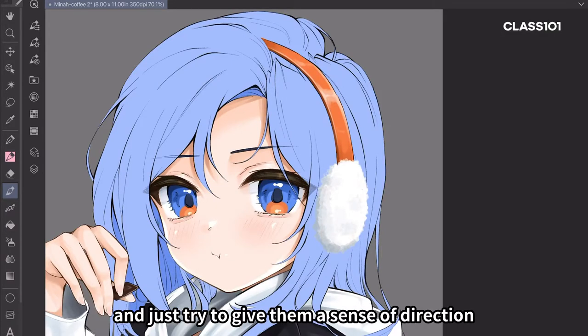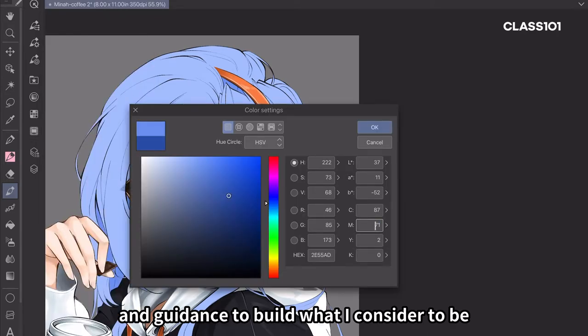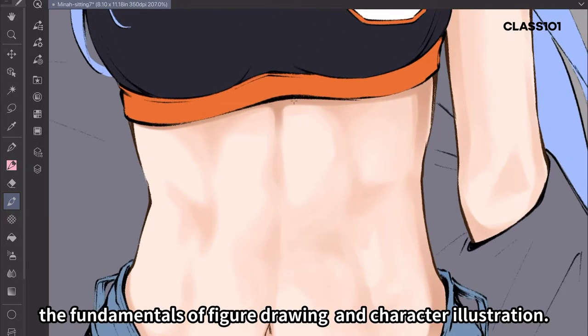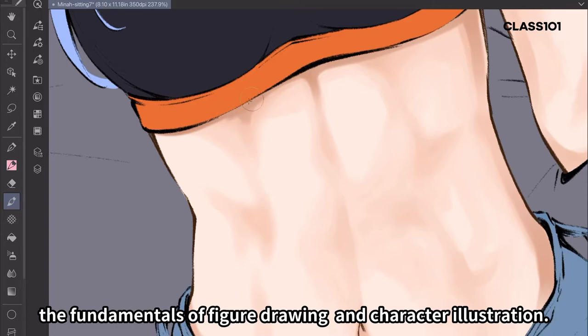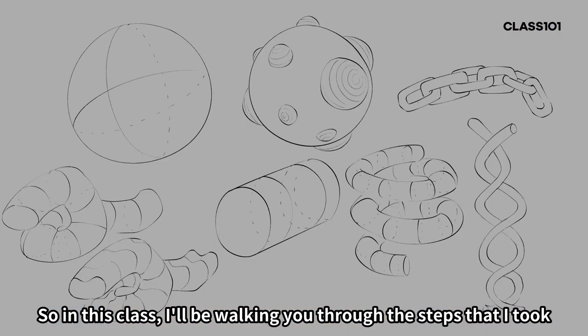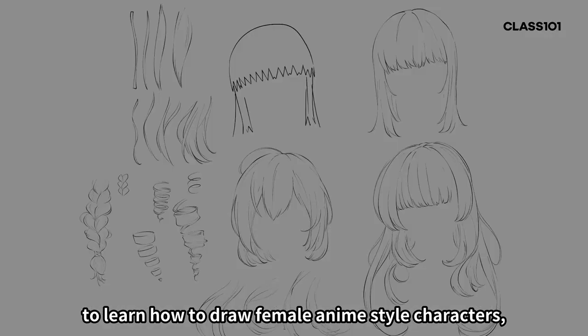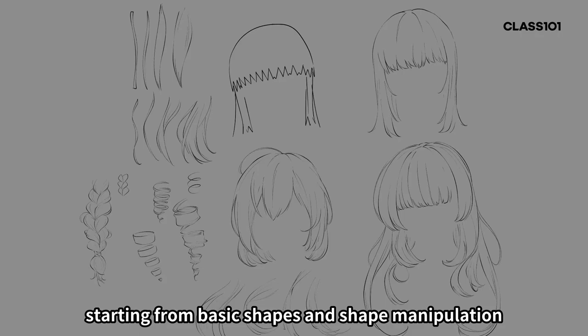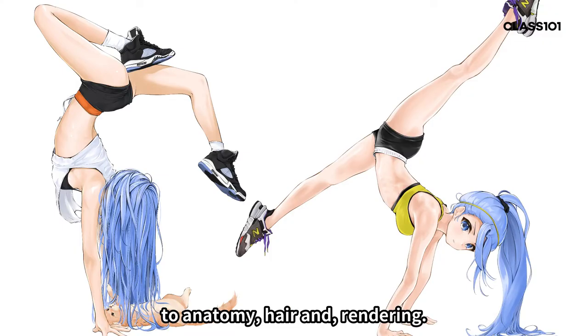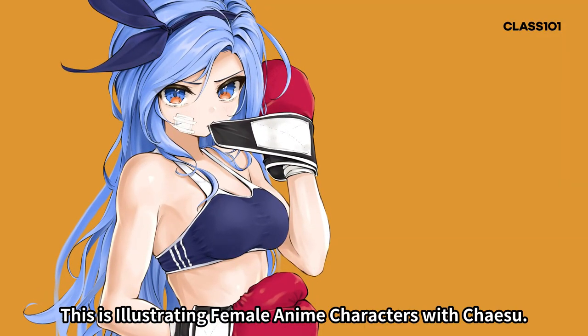And just try to give them a sense of direction and guidance to build what I consider to be the fundamentals of figure drawing and character illustration. So in this class, I'll be walking you through the steps that I took to learn how to draw female anime style characters, starting from basic shapes and shape manipulation to anatomy, hair, and rendering. This is Illustrating Female Anime Characters with Jaisu.